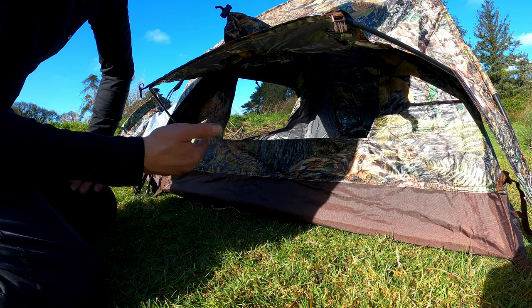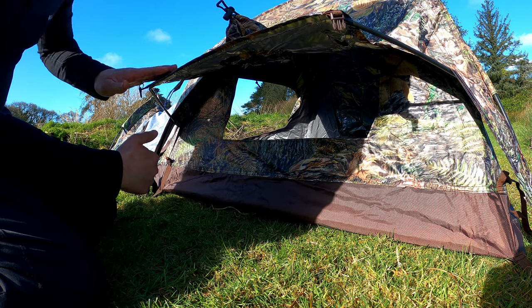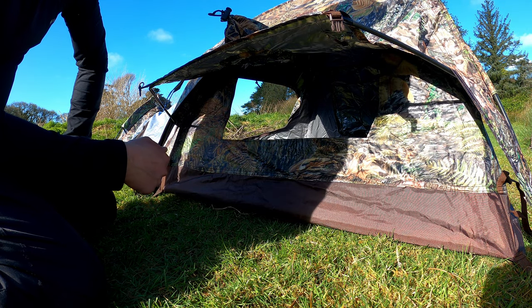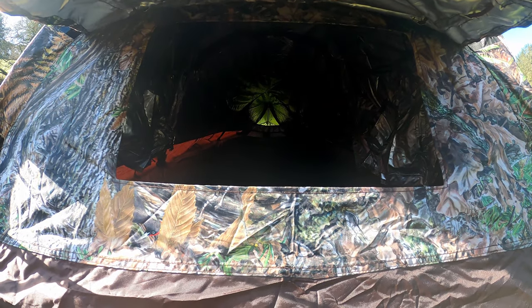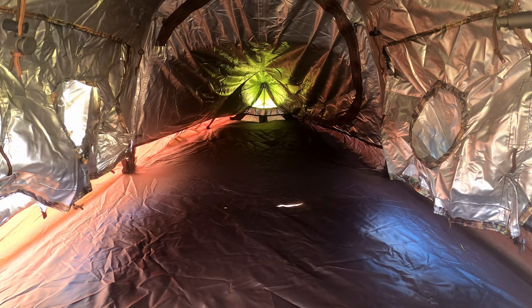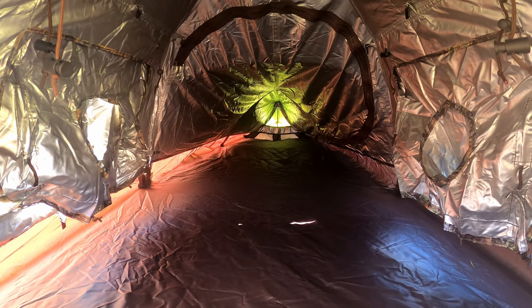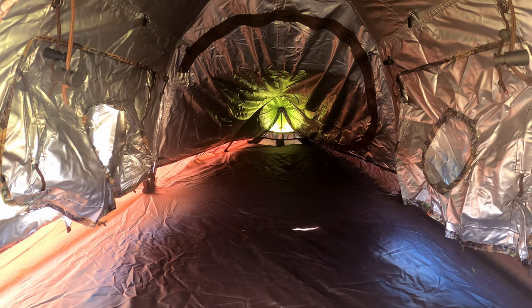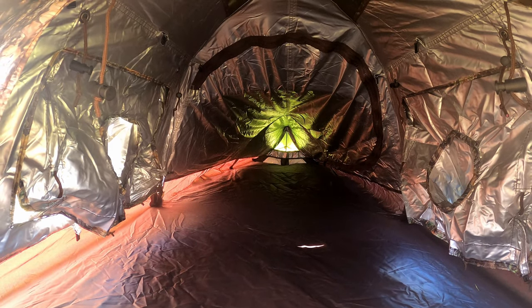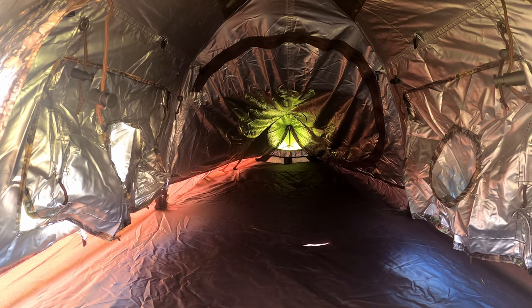You can use these additional pole supports on either side and at the front. The current view from the front shows absolutely stacks of room inside, with ventilation at the far end. There's loads of room even for larger people, and you can stow gear down at the bottom end and to the sides. It's quite deceiving from the outside — when you look inside there really is a lot of room. Let's go inside and look at the features of the Hockey V3.